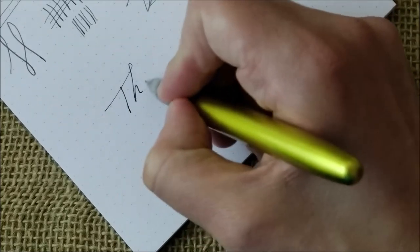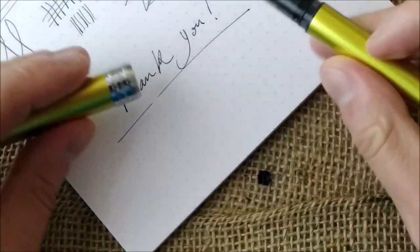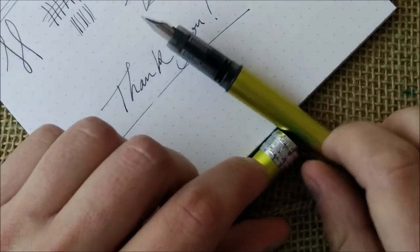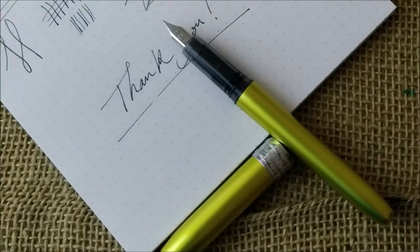That's all for today. I have to thank Mr. Appleboom for sending the pen for review and for supporting the channel, and I also have to thank all my viewers, subscribers, and whoever gets to see my videos — for your support, for watching, and for hitting the like and subscribe buttons. It's very nice to know you're out there. See you in the next video. Bye!